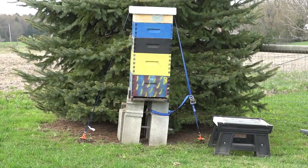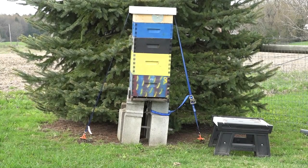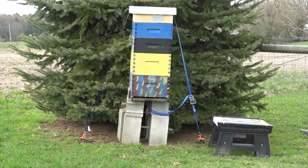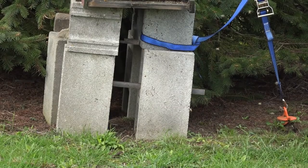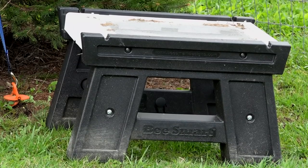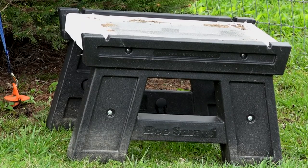Hello beekeepers, thank you for watching. Today I'm going to do a really quick demo of what I like to use to change out and support my beehives. This is a bad example — I have cinder blocks here and a very tall beehive that has made it through two winters and it is leaning over, so I have to do something.